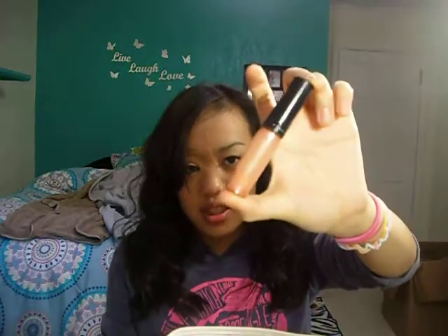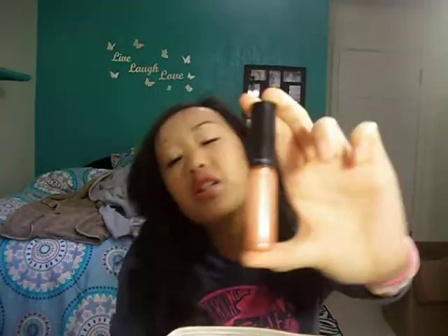Oh, it's in my hoodie pocket! My Smith's Rosebud lip balm. And I have my makeup bag — this is all in my makeup bag because I just filmed a 'What's in My Makeup Bag' video, which I will link down below if you want to watch it.